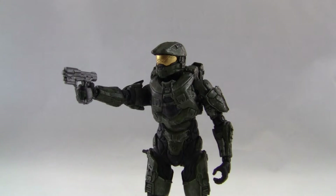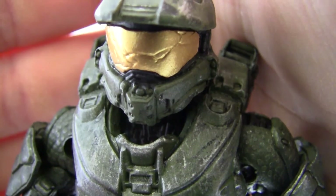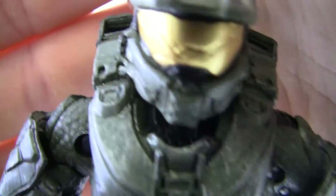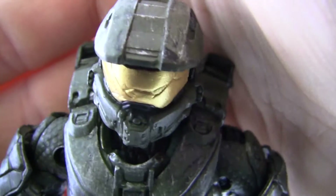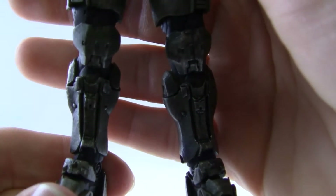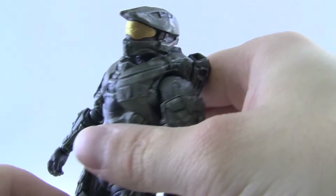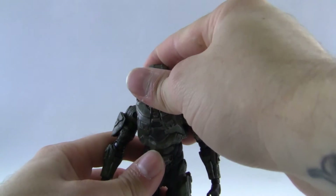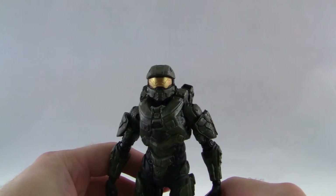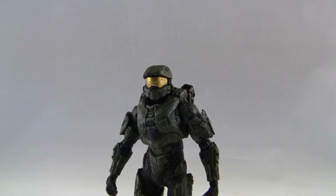I love the amount of detail McFarlane put into the Master Chief — all the silver dry brushing all over his armor definitely gives him that worn-out battle look. The visor looks brand new and shiny, without the cracks from the fight with the Didact. I really enjoy the sculpting of this figure; the armor really suits how he looks in the game. It doesn't have that classic iconic Master Chief look, but Master Chief and 343 have evolved beyond the old-school look from Halo 1 and 2. The Master Chief is probably my all-time favorite character in all science fiction — I've been a diehard Halo fan ever since Combat Evolved.